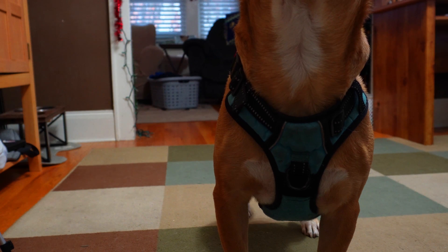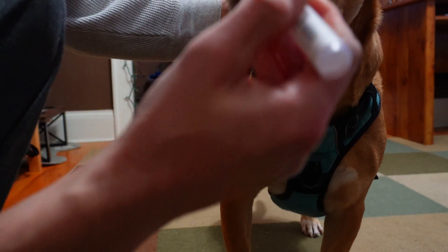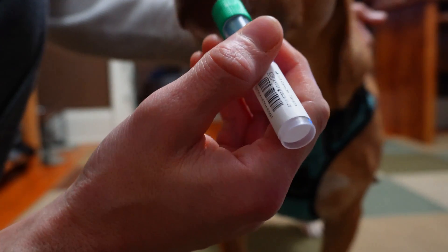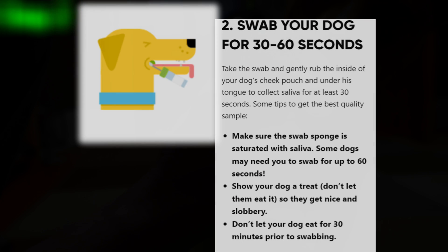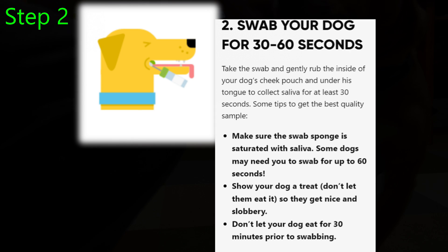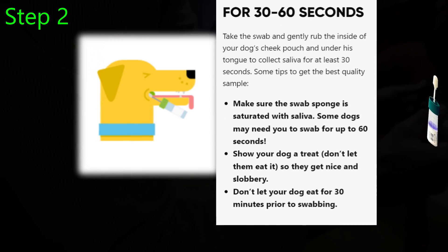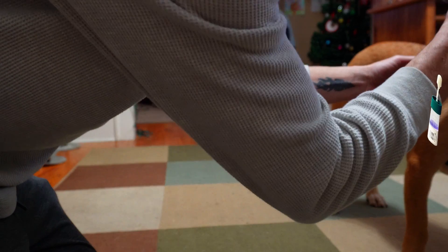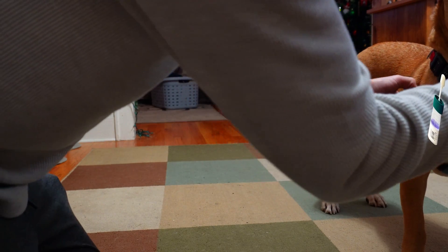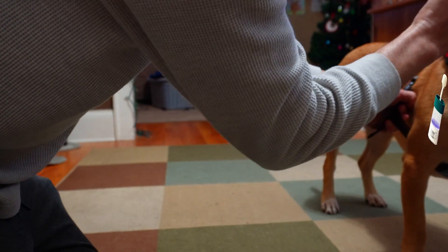Excuse me. Where do you think you're putting that thing? That's not going in my mouth — maybe yours. Get your food in my mouth. Step two: time to swab the dog for 30 to 60 seconds. Make sure when you're finished the swab is soaked with saliva. What the heck you doing to me, man? Help! Someone, please help! He's abusing me here. Call animal control. Crikey, how long you gotta do this?